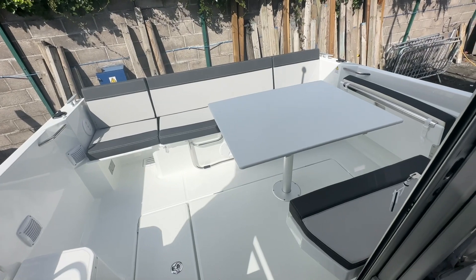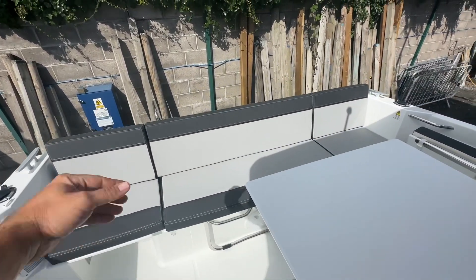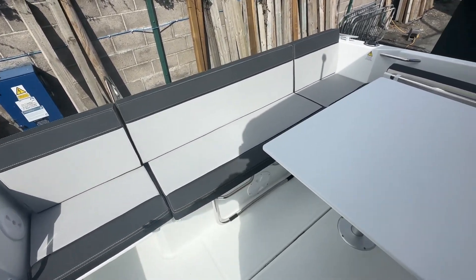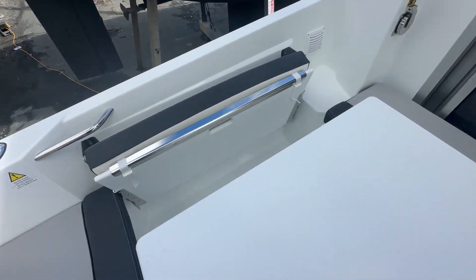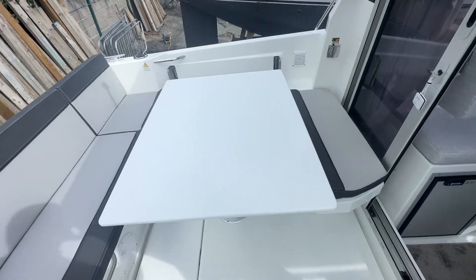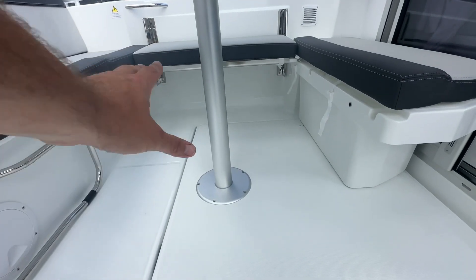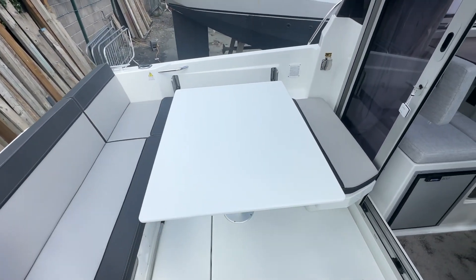Here's the cockpit table out in position. I've also put out all the cushions — you've got these nice backrest cushions and infill cushions all the way down the side. Around here we've got this new concept which is a fold-out side cushion, and obviously the cushion by the door here creates a U-shaped seating area. This table will drop down and this section comes out to fill in with another cushion to make a sun pad area.